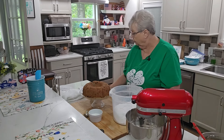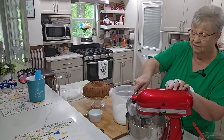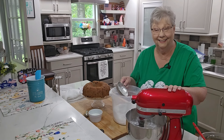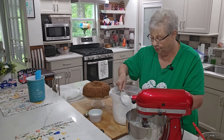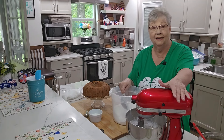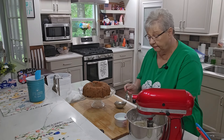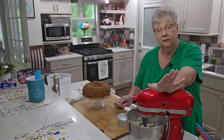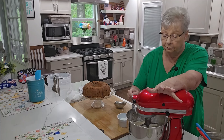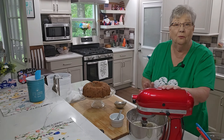Now I'm going to add three and a half to four cups of powdered sugar in small increments. I'll turn the mixer down low — I don't want powdered sugar all over my kitchen. I'll start slow and get it going. I've now added right at four cups of powdered sugar. It's a little thick, so I'm going to thin it down with about one tablespoon of milk.